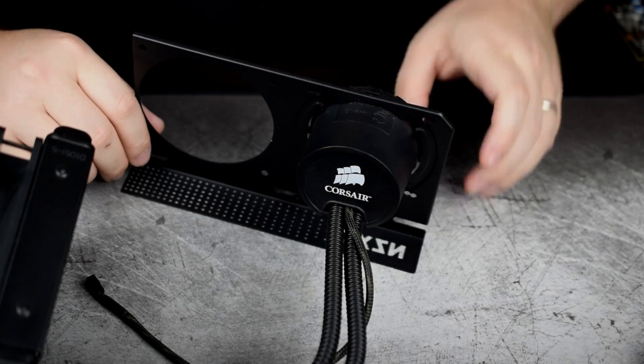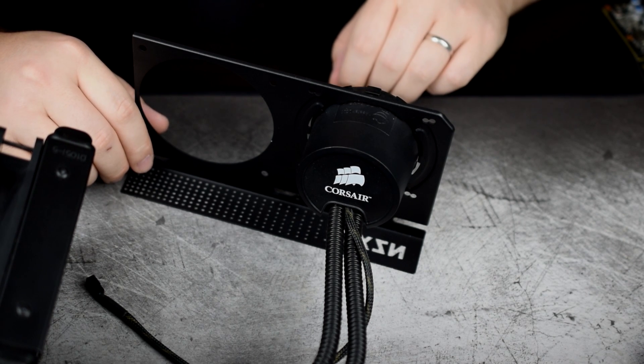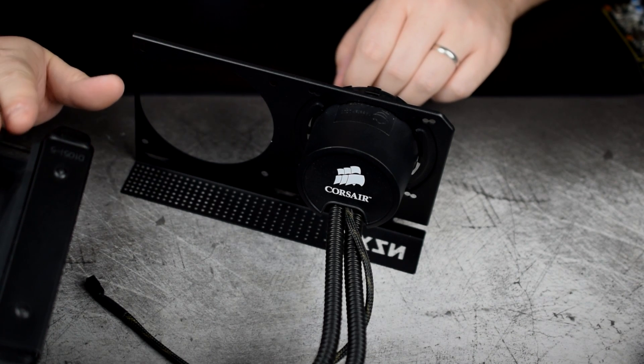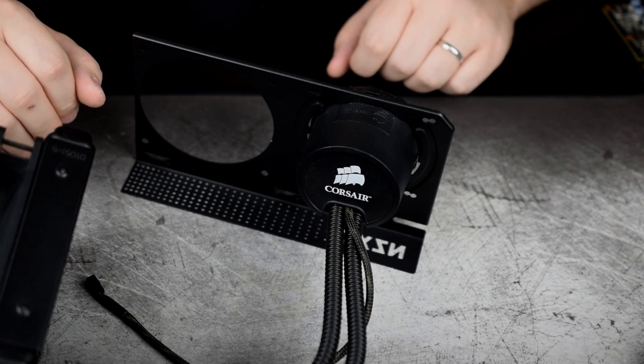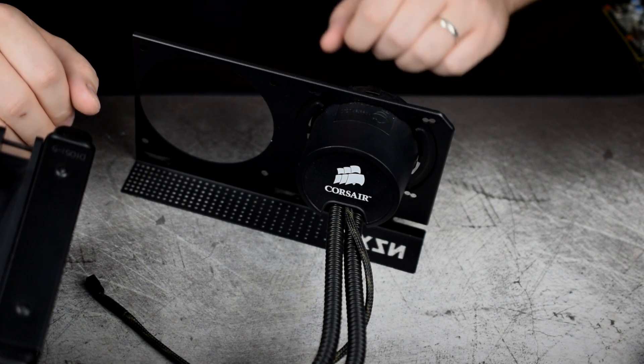It's probably starting to make a bit more sense as to why the video is titled what it is. As you can see, we have an ancient Corsair liquid cooler. I was able to score this on eBay for $18 shipped — it included the Intel bracket and works perfectly fine. So we're going to try it out and see what kind of results we get.